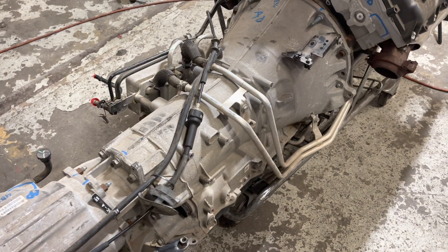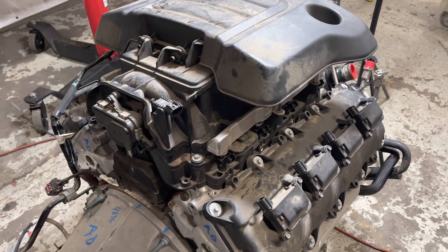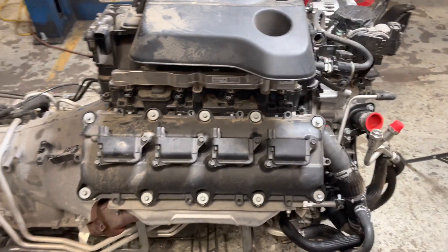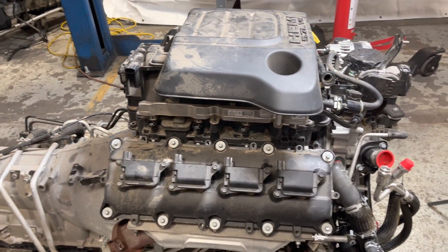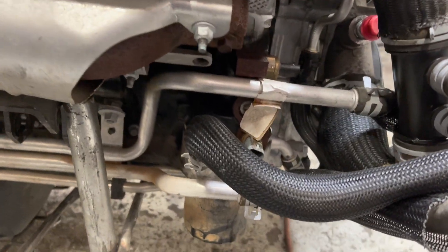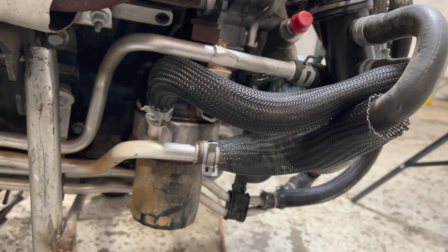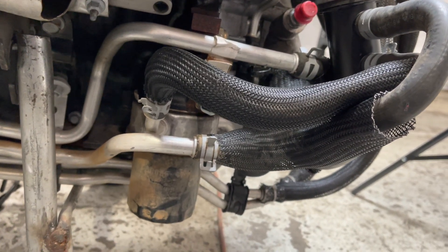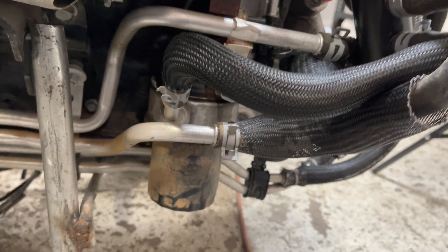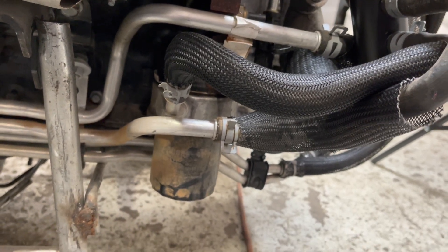You need to get a full drivetrain — a complete engine. You do not need the wiring and do not need the computer because it will not work. Now on this customer's Jeep — he's three-linked — so we're going to run the oil cooler, which is stock, and give it a shot. It'll work. We're going to run the oil cooler because it's three-linked, so we don't need to run the oil filter adapter that we run in all the other conversions.